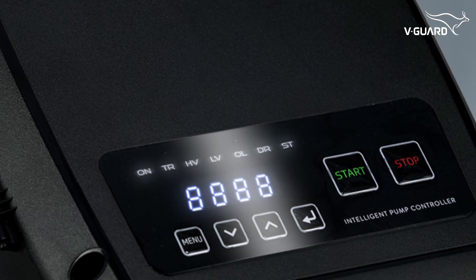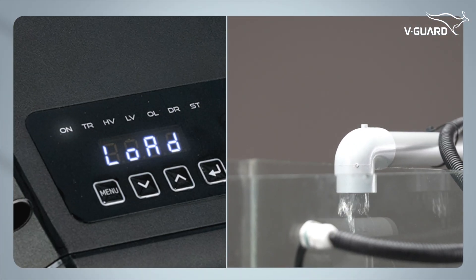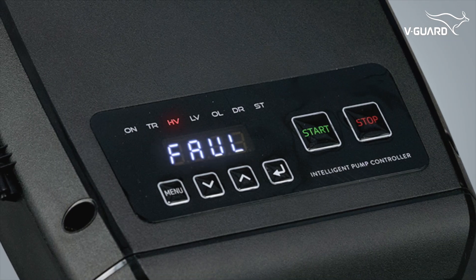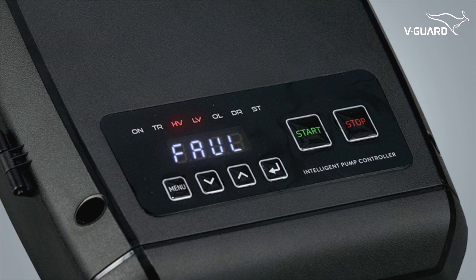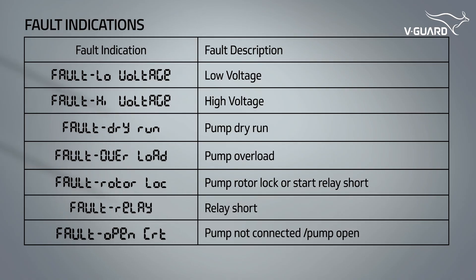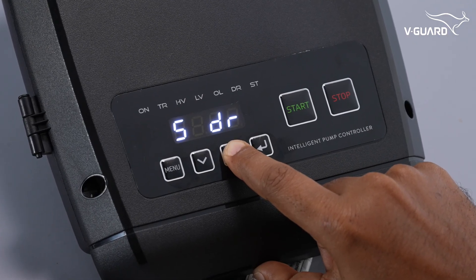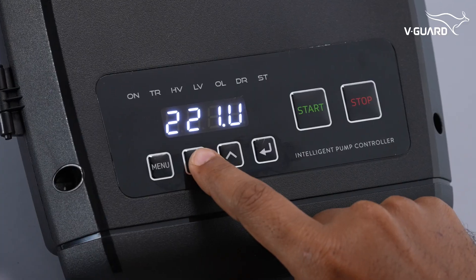The intelligent pump controller features an automatic on/off function that senses the water level in the overhead tank. Built-in fault indicators on the intelligent control panel help detect voltage fluctuations, overload, dry run, rotor lock, relay short, and pump connection issues for quick troubleshooting. It also includes smart fault logging and runtime tracking to automatically record fault history and continuous operation time.